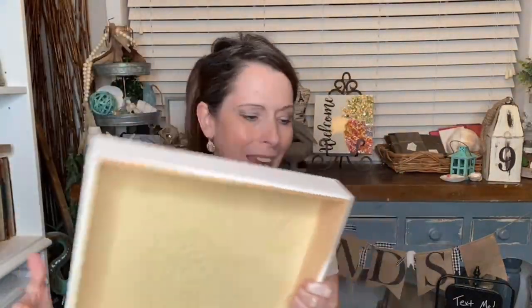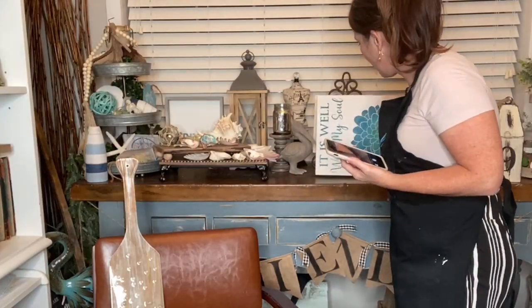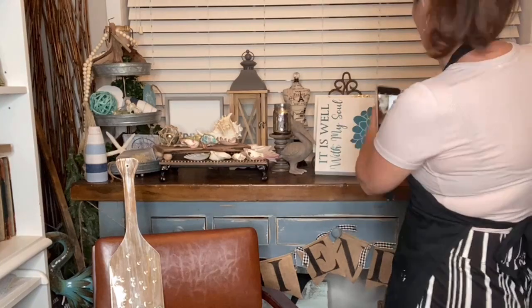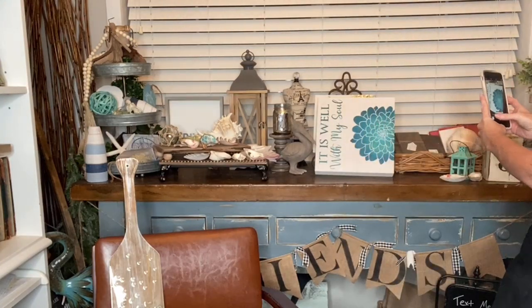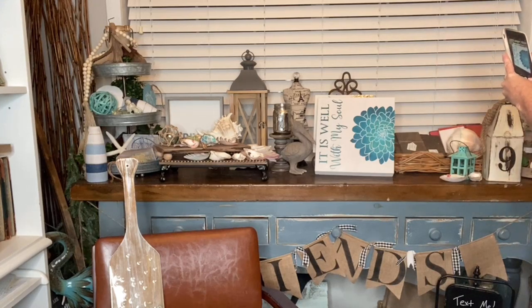I am one of the brand ambassadors for Essential Stencil and I do lives on their page on Mondays. One of the things we're going to embellish is this gorgeous sign I created. I intended to go in this direction on Monday, but I didn't take my finished photo beforehand, so I'm going to grab my secondary device and get a quick photo before I embellish it — the folks at Essential Stencil need a picture of it as-is.